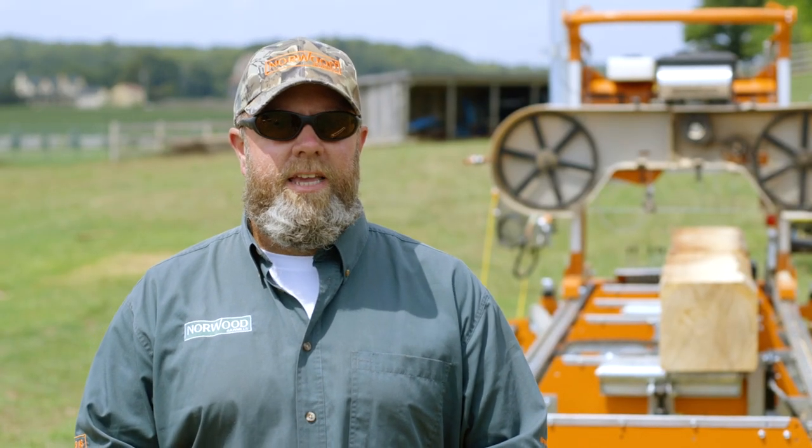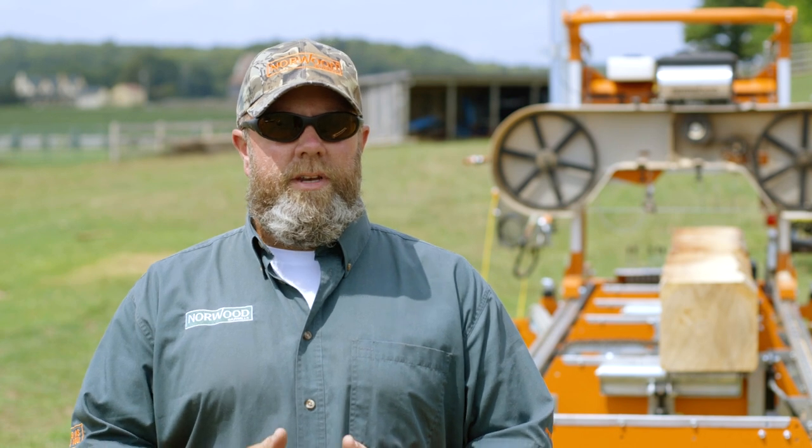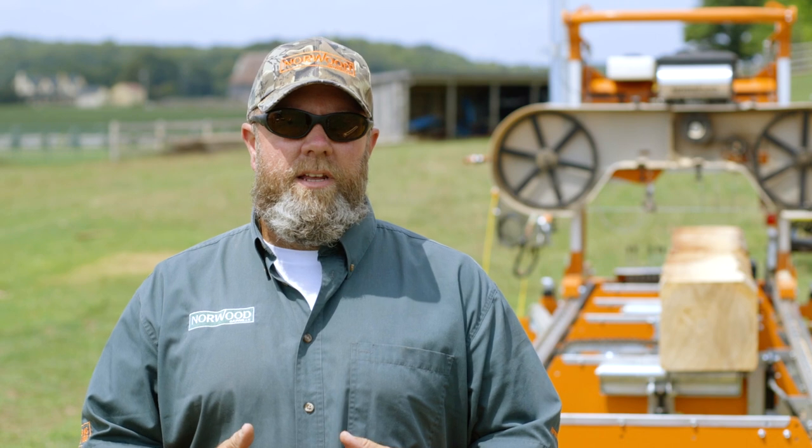Hey everyone, Trev here from Norwood Sawmills. I'd like to share a couple of ideas about tracking your blades. When I'm talking to guys and they're initially setting up their mills, one of the easier ways I've found is rather than bringing it up to full tension and tracking the blade, try doing it in a couple of three steps.